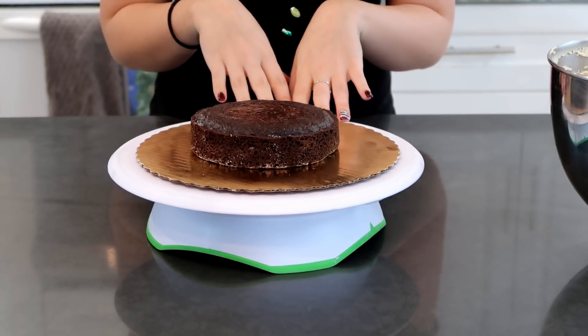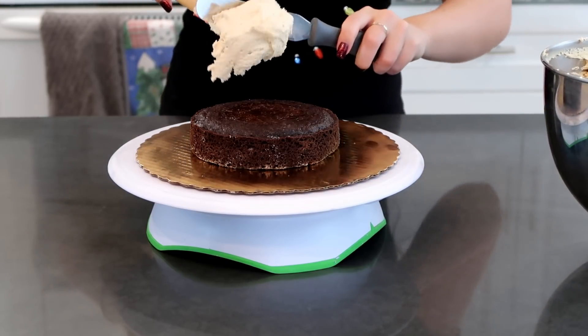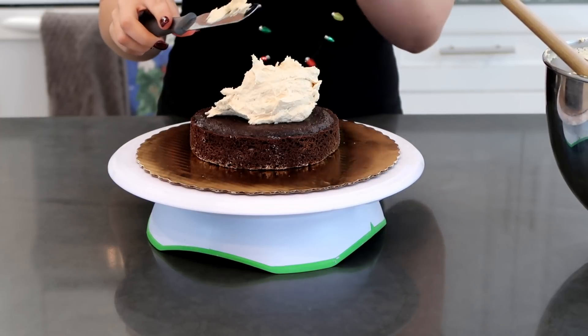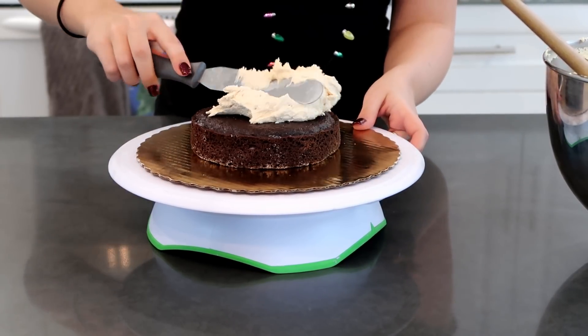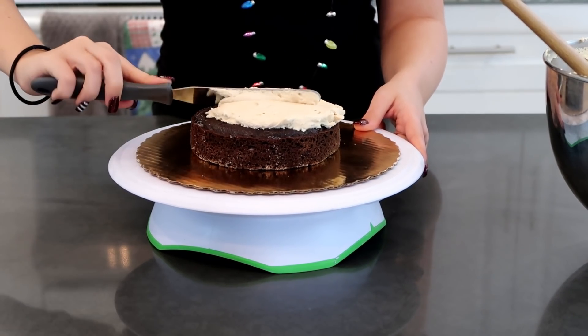So now I am going to be icing the cake. I'm going to do it like I normally would — just a blob of icing in between each layer, spread it out evenly, put on a nice little crumb coat, and then we'll put on our final coat and then we can get to decorating our little reindeer.